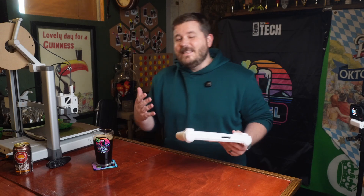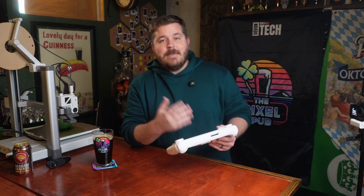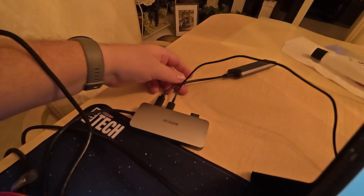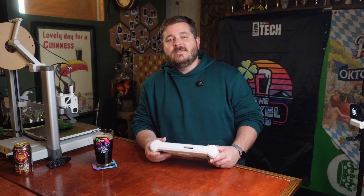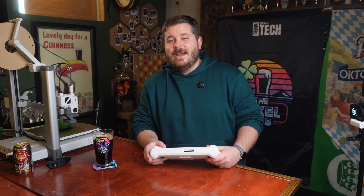At first glance the Ally screams portability. It's a gaming powerhouse that you can just throw in your bag and go. But then you start adding some of the necessary accessories, and suddenly it's kind of like a Frankenstein's monster. This setup is far from portable exactly.